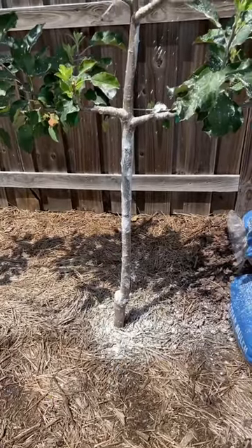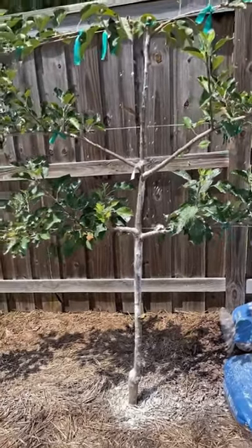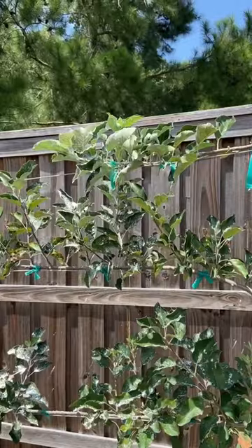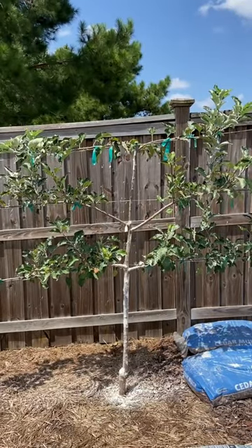By placing diatomaceous earth around the bottom and up the trunks of the trees, that will force the ants to walk through it, which will kill them. That will prevent them from being able to carry up the aphids and farm them on the trees, and that will eventually stop the infestation. Please note that you will need dry weather in order for this to be effective.